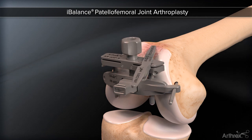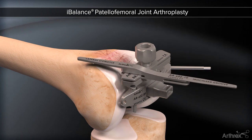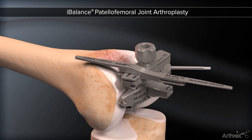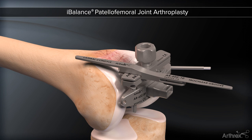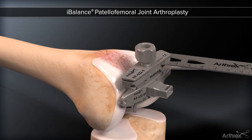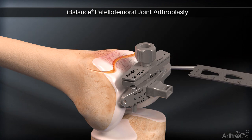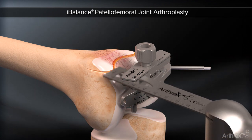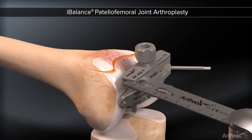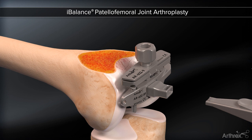The level of resection is established by a single stylus, representing the thickness of all size components, which minimizes the risk of overstuffing — first at the depth of the trochlea, followed by the anterior aspect of the lateral condyle. This captured guide may be pinned into place and the resection is performed. The cutting guide and all alignment instrumentation is removed.